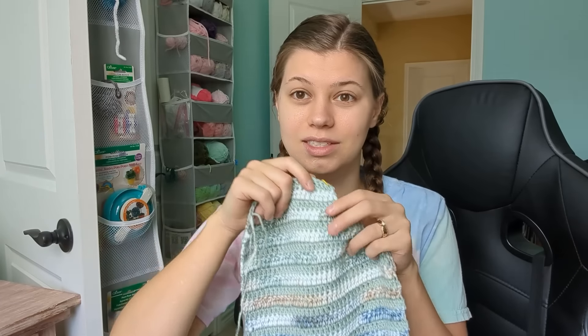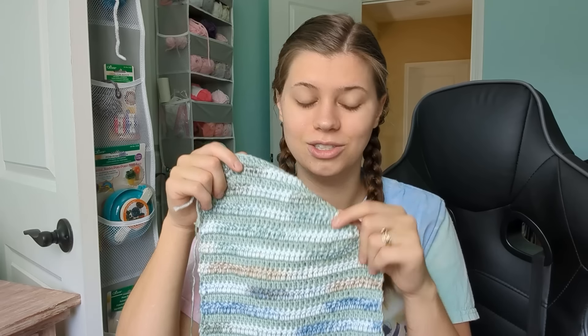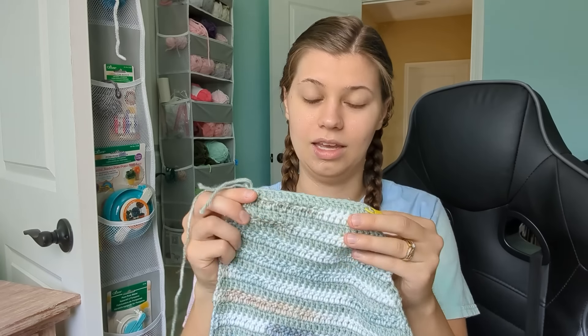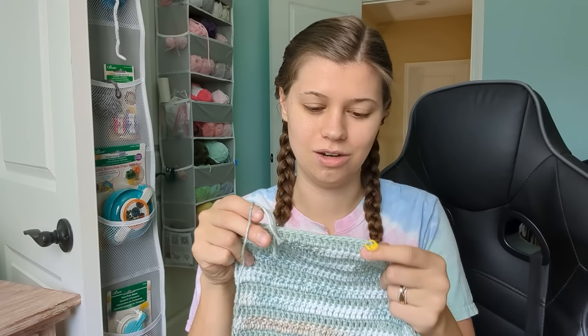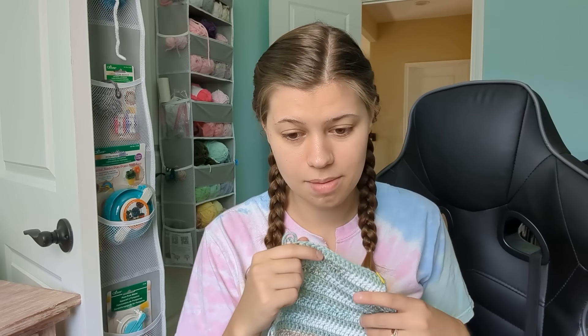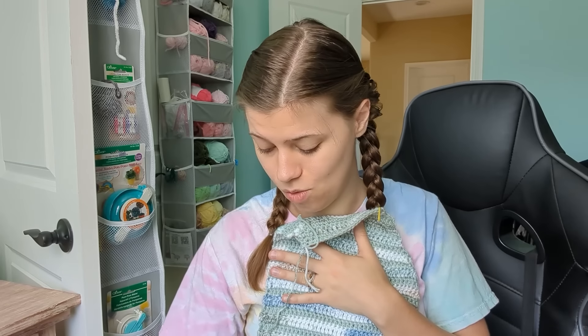I had almost finished this back panel last night but then I realized I missed a decrease way earlier down here. I had almost gotten to the strap portion when I realized I messed up, so I had to go back and rework those rows to make it symmetrical with the other back panel. I'm going to try to finish this before my vacation in mid-June — it's currently mid-May, so I have about a month. I'll check in periodically with progress on this jumper.